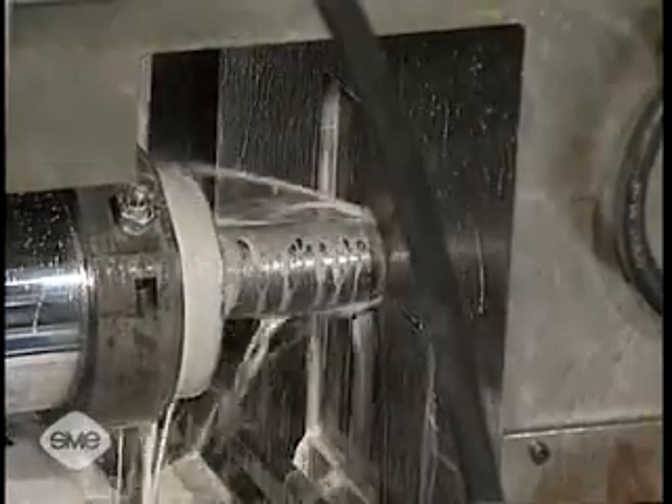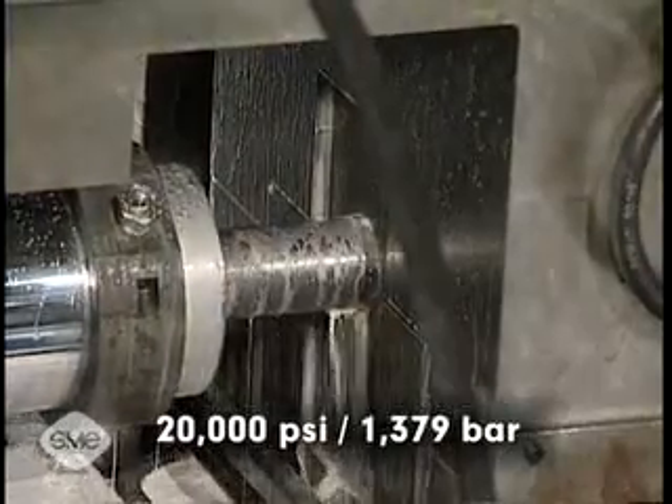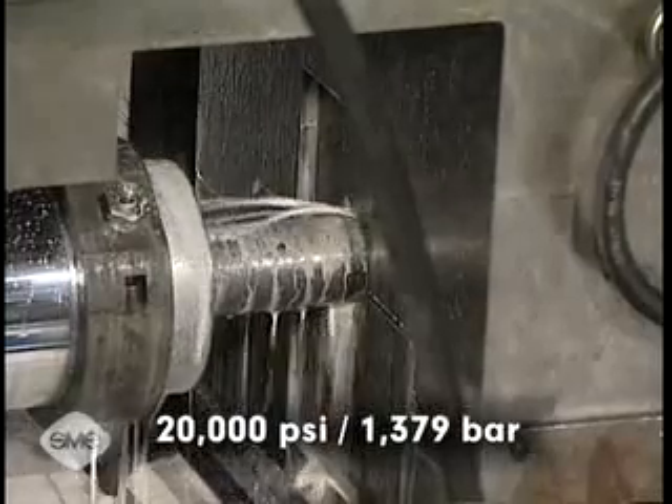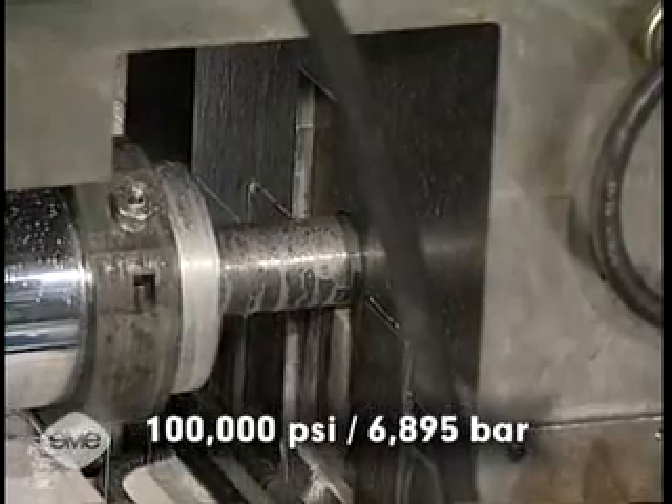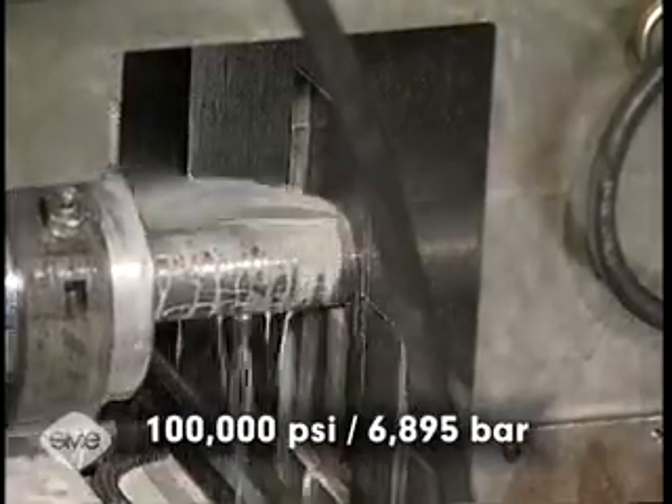In high-pressure hydroforming, fluid pressure commonly exceeds 20,000 psi, or 1,379 bar, and can reach 100,000 psi, or 6,895 bar.